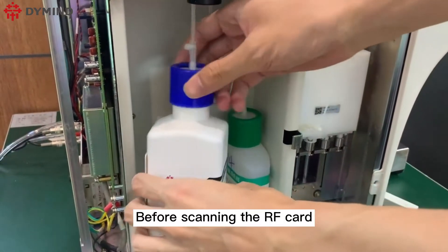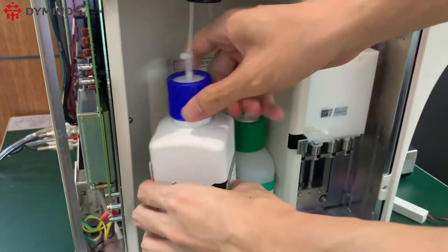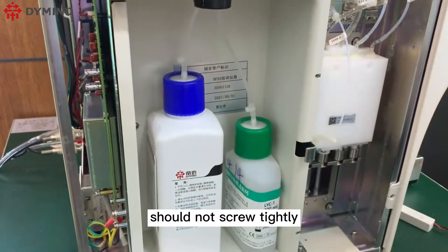Before scanning the RF card, please replace new lice or diluent for preparation. Please note that the cap of reagent should not screw tightly.